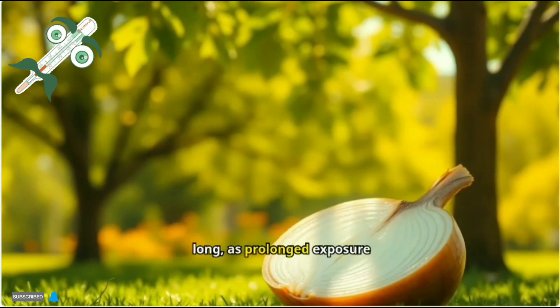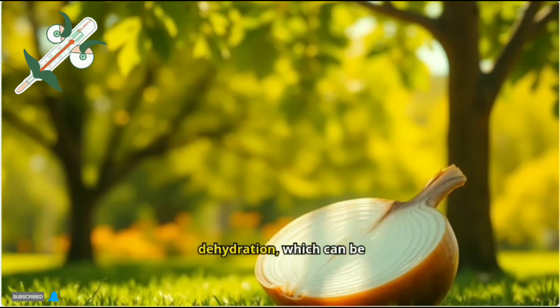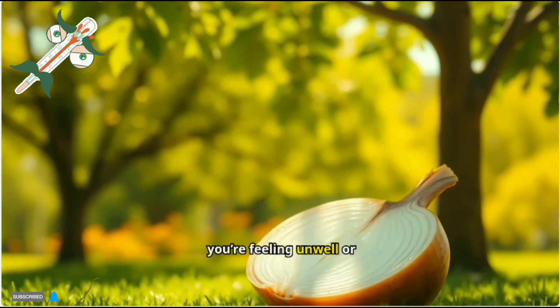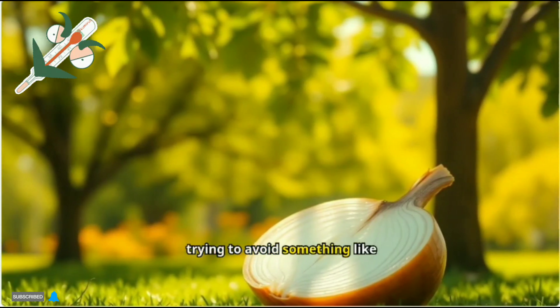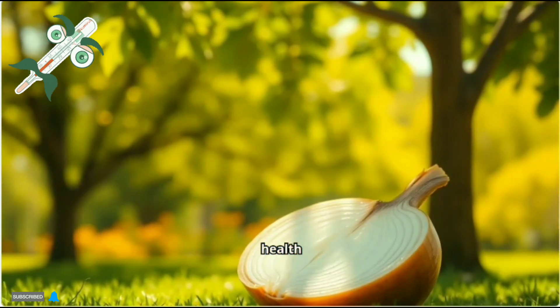Note: don't stand in the sun for too long, as prolonged exposure can lead to heat exhaustion or dehydration, which can be dangerous. If you're feeling unwell or trying to avoid something like school or work, it's better to rest and take care of your health.